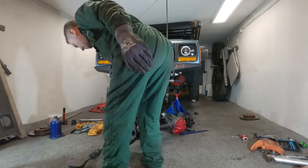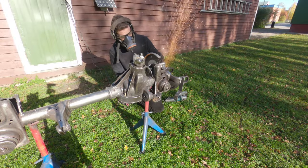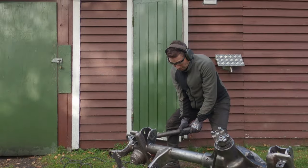Hey guys, Mike here. Welcome back to another video on the channel. If you remember the last video, I pulled off the Dana 30 and got the C's cut off and everything, getting ready to really build a long arm kit.